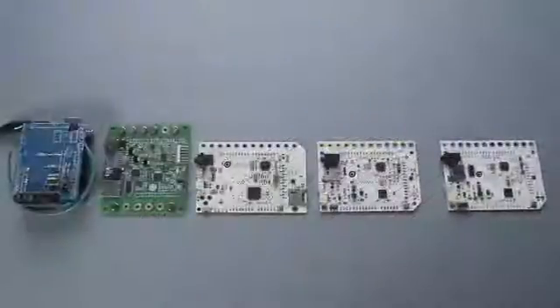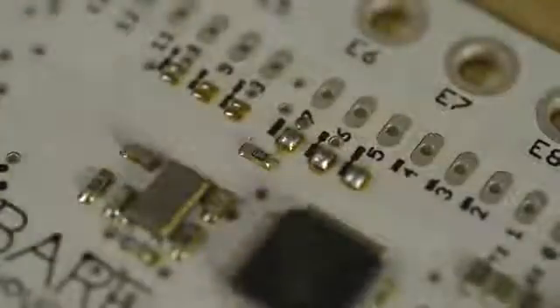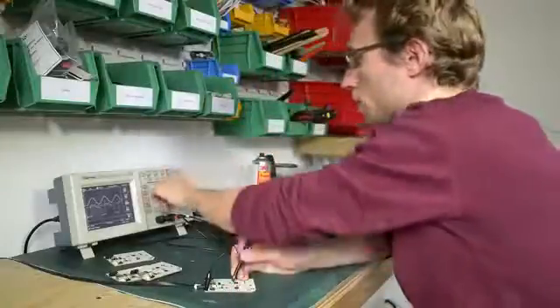To get it right, we've made loads of prototypes. And now we're working with manufacturers here in the UK to help us make the Touch Board a reality. By supporting the Touch Board, you're going to help us fund our first production run, but more importantly, you're going to be the first to play with this exciting piece of kit.